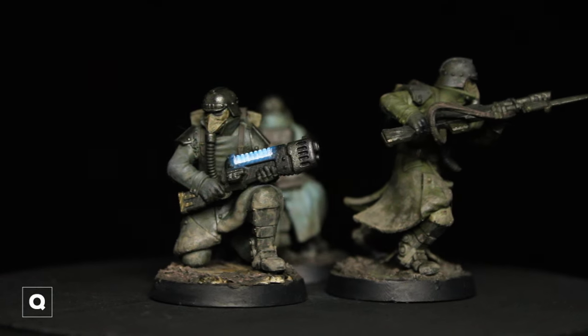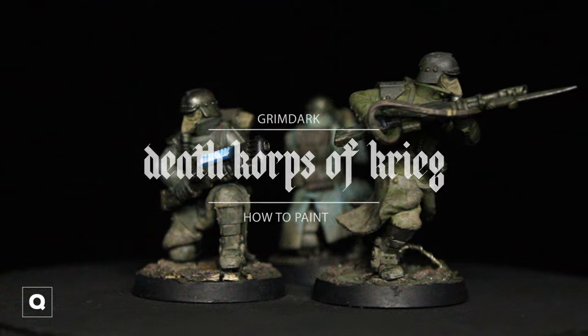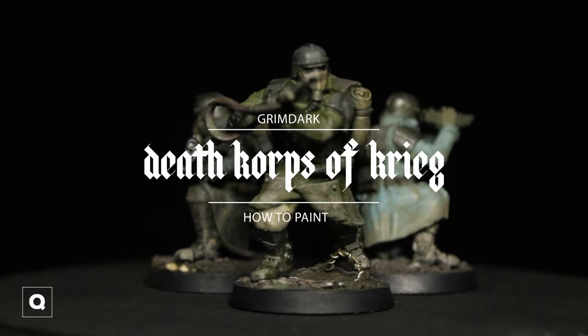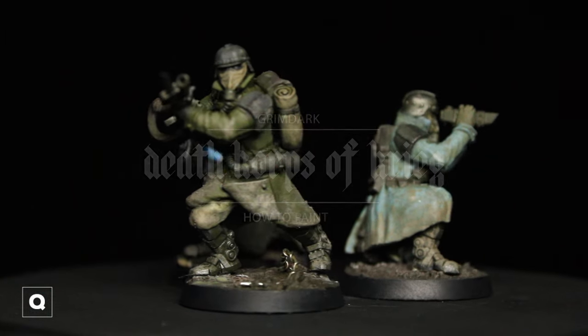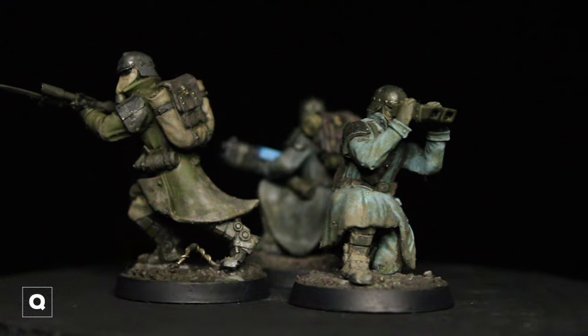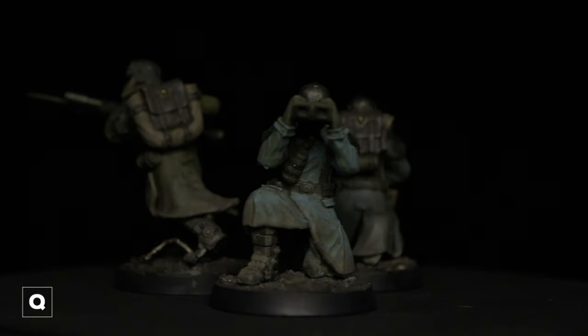Hey everyone, I got a banger of a video for you today. I'm gonna show you how to paint three separate schemes for the Death Korps of Krieg. I'm gonna put this video into chapters, and if you watch the whole video you'll probably notice I'm gonna repeat myself a lot. I said this was gonna be uploaded like a month ago, so better late than never — let's get into it.